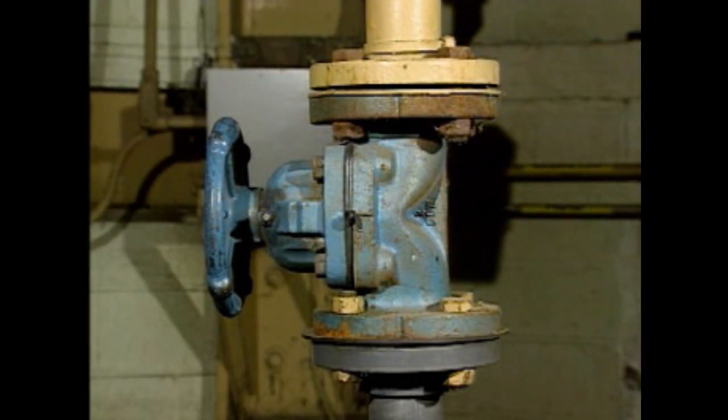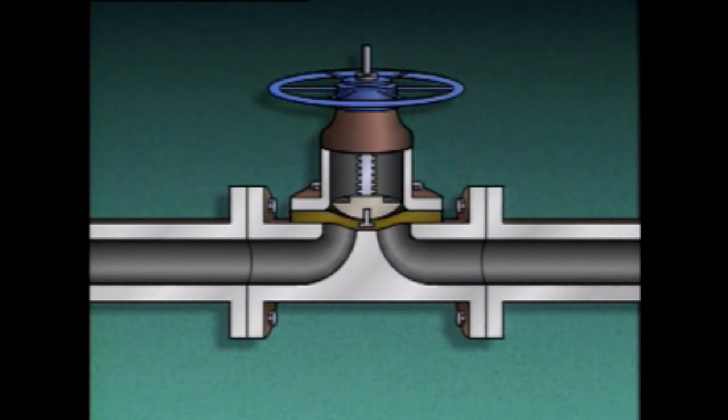A diaphragm valve, like this one, is easy to recognize by its bell-shaped bonnet and a body that looks like this. A diaphragm valve uses a flexible diaphragm that's positioned on or near a weir or dam-shaped seat to control or stop fluid flow. A stud connects the diaphragm to a plunger, and the plunger is moved by the valve stem. In this case, a hand wheel is used to raise and lower the stem.